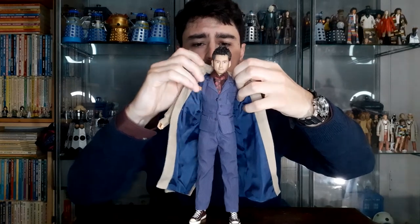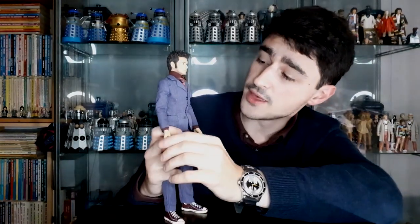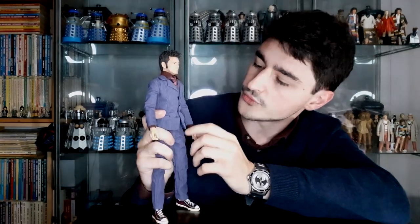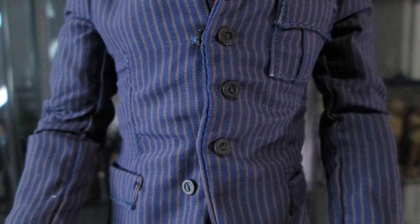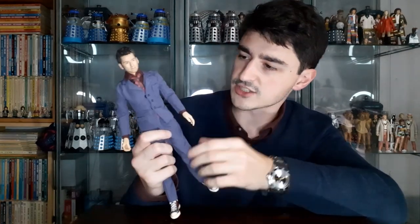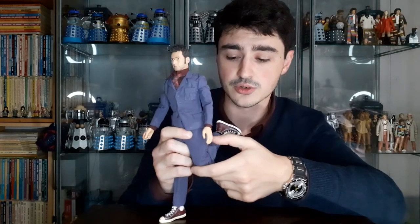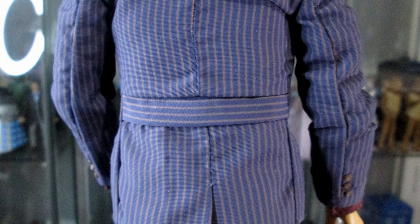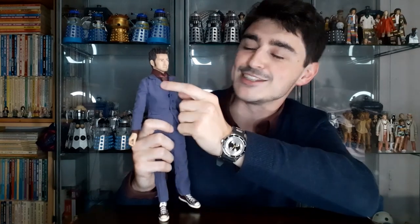Of course underneath he has the famous pinstripe suit. If we take the coat off and put it to one side — the suit is really well done, very well tailored, fits very nice and snug to his body. It really looks like the actual silhouette of this outfit from the series. All of the pockets have been stitched on — these don't work, they're stitched tight. The material is more synthetic like some sort of polyester with the pinstripes printed onto that, very lightweight and flexible which is good for posing. On the back he's got his little band stitched in, buttons on the cuffs, and underneath he has his burgundy shirt and his burgundy tie with the floral pattern — that's been really well done in terms of how they've captured the print onto the fabric.